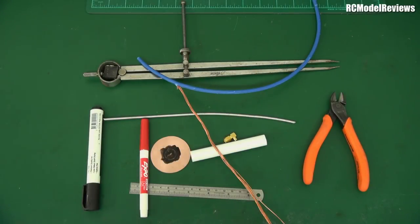G'day and welcome back to RC Model Reviews. It's DIY time - we're going to build a helical antenna. It can be any kind of helical antenna you want: left hand, right hand, three, five, seven, or even eight turns, depending on what you're looking for.